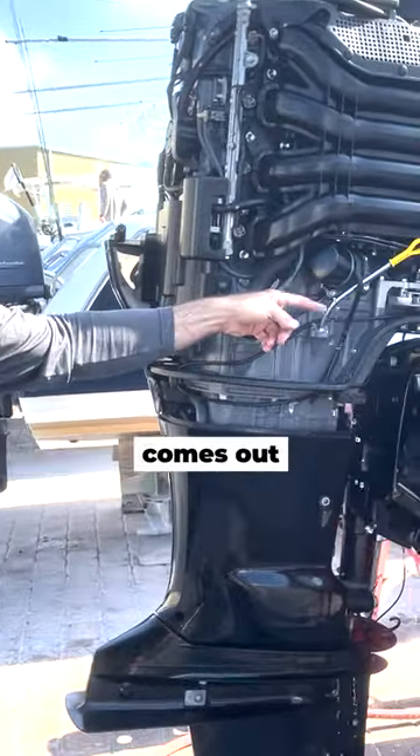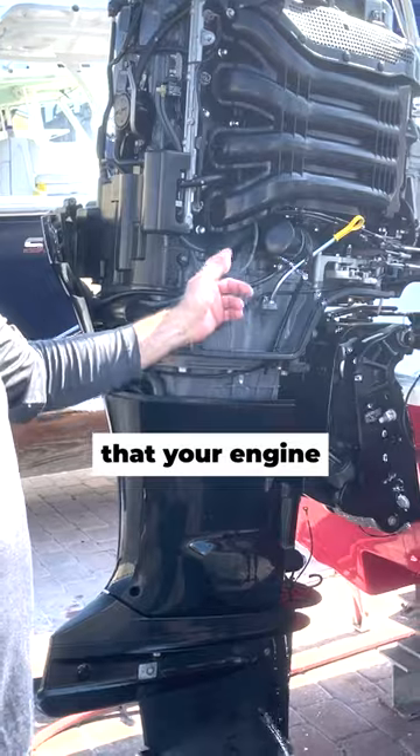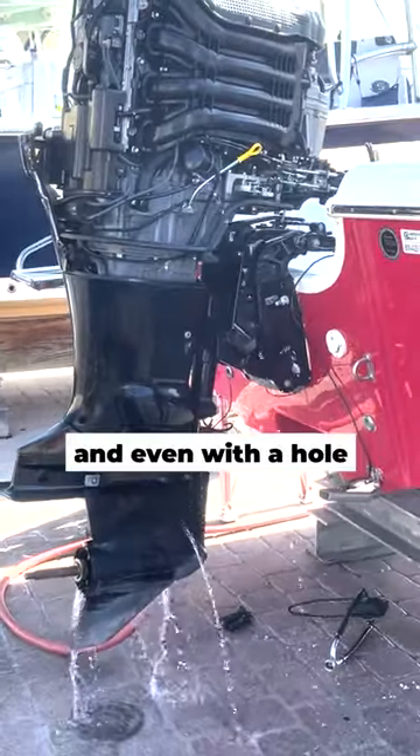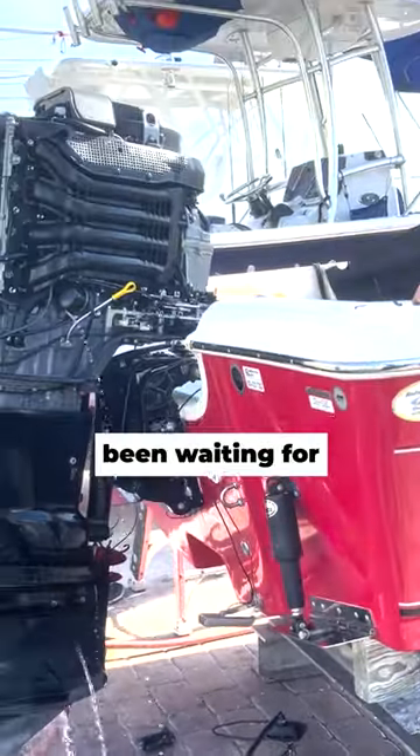This is where the paddle tail water comes out. It sprays out right here so you can see that your engine actually has water going through it. It's all plugged up — hose back on, and even with the hole, see what it does. Yeah, go ahead and start the water. The moment we've been waiting for.